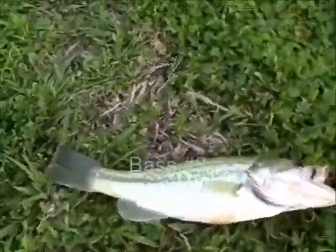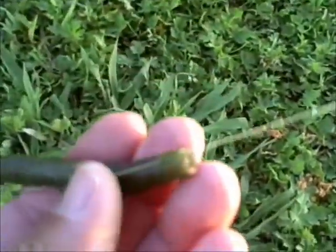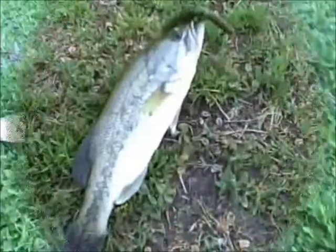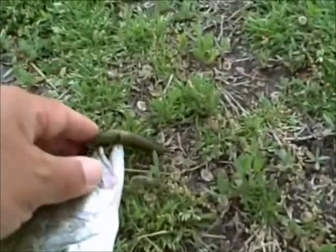Alright, another bass on the Senko. You can see how the line has gone through the Senko. And we got another one on the Senko, and you can see the Senko was pretty much beaten up.